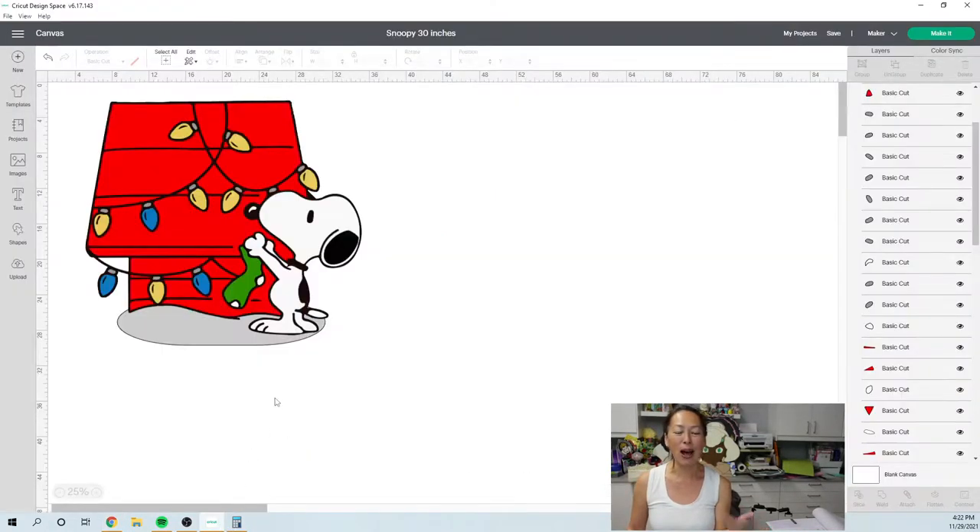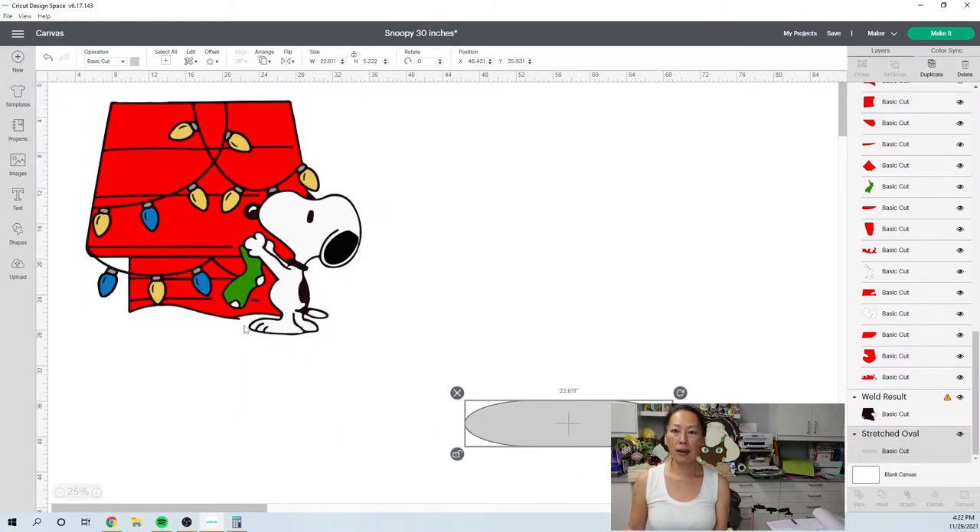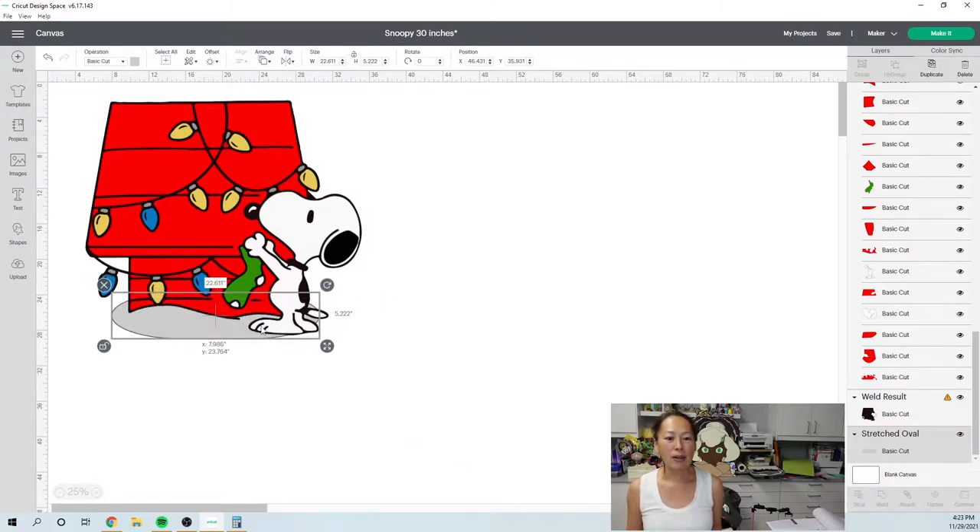All right, so let's go to design space. I'm going to show you what mine is going to look like at the end — I modified it a little bit. I want to do the part for the lights that you screw in with this sparkly silver that I have. I wanted to do a regular white for Snoopy. I added the snow because without it, it's going to be uneven. If you think about how it's going to stand, Snoopy's feet are at one end and his little house ends on a tip, so it's going to tilt.